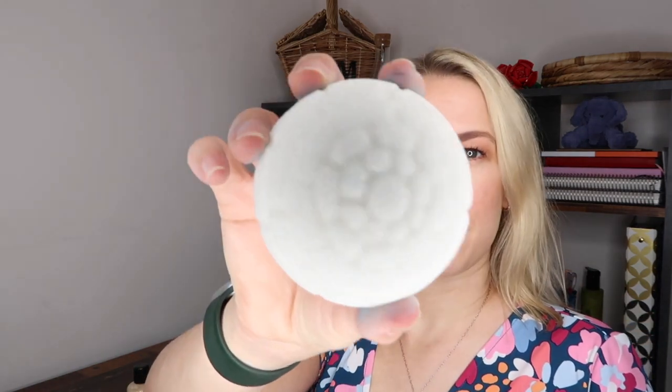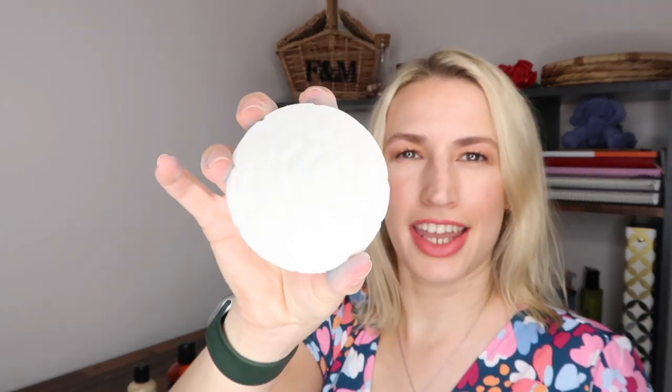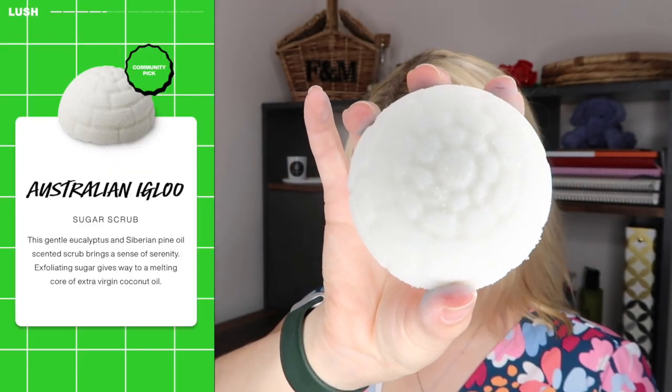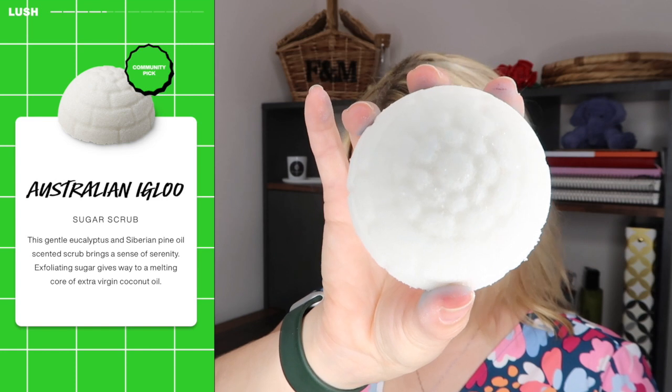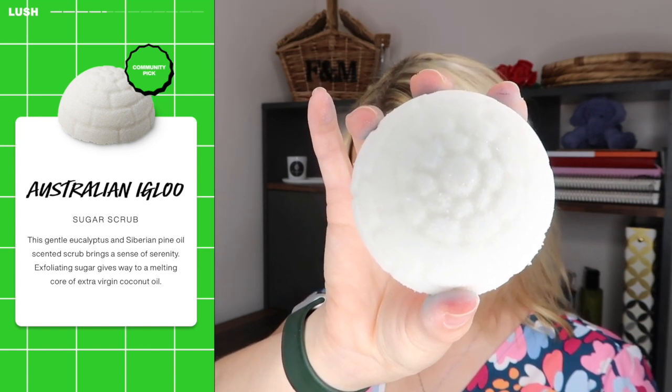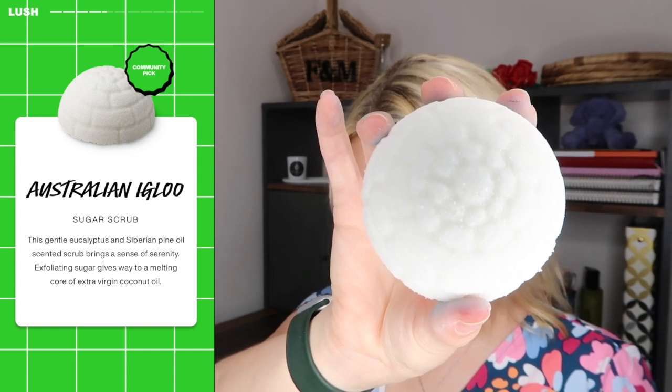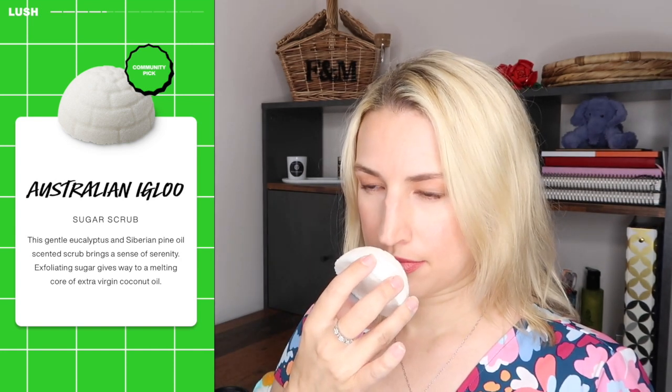Finally we've got this igloo, which is again a slightly odd design for a July box. It says Australian Igloo Sugar Scrub — a gentle eucalyptus and Siberian pine oil scented scrub that brings a sense of serenity. Exfoliating sugar gives way to a melting core of extra virgin coconut oil. That smells really nice and feels nice as well. I just find their products can be kind of hard to store — and I've now got blue on it from my hands.